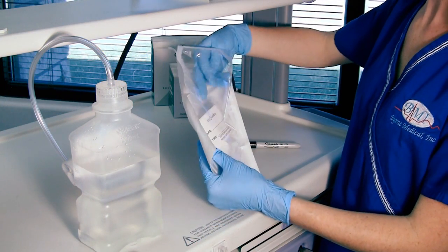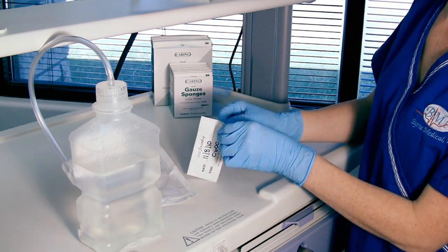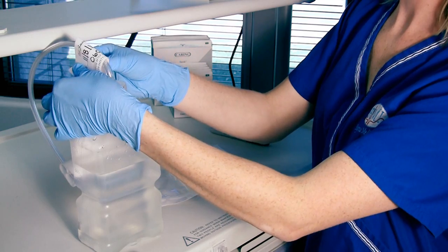After the Smart Cap is snugly tightened, take out the sticker in the pouch and fill out the date and time you opened the pouch seal. Then place the sticker around the Smart Cap tubing. This will ensure that everyone will know exactly how long this cap has been in use.